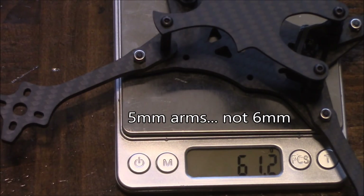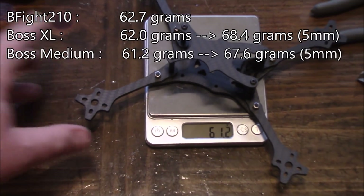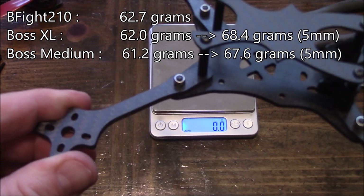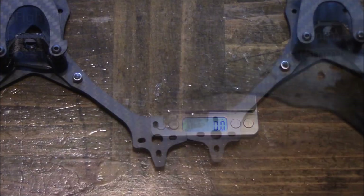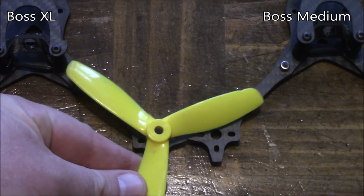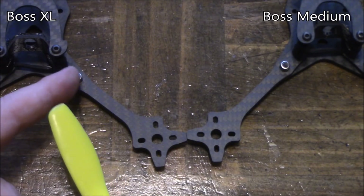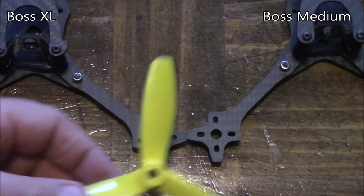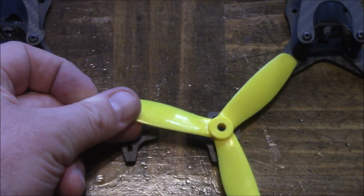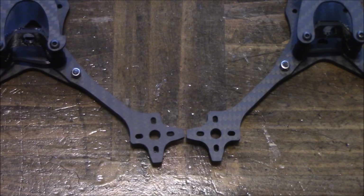The advantage of 6mm arms is they're going to be a lot harder to break than 5mm arms — not impossible, but definitely a lot more strength. Over here on the left is the long boss and over here is the medium boss. This is a 5-inch propeller, and if you center it over the hole, you can see it's easily going to clear the frame — it has about 4 or 5mm between the arm and the post, where it should spin just fine. Over here on the medium frame, it's the same thing because the arms are the same length.